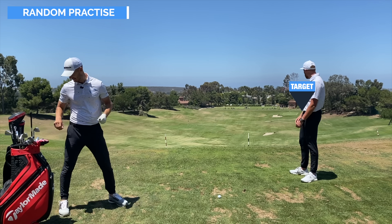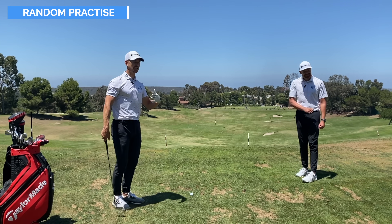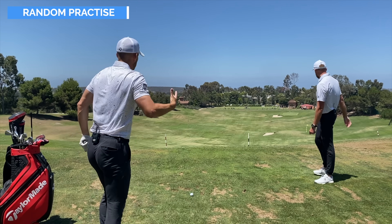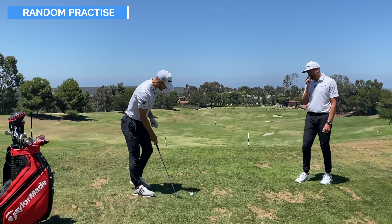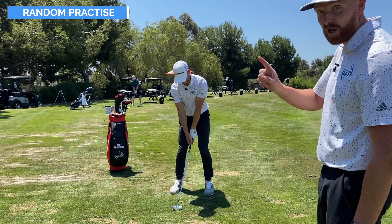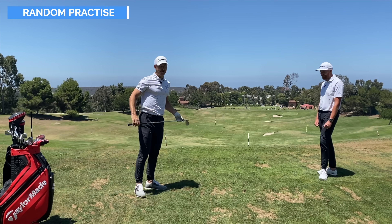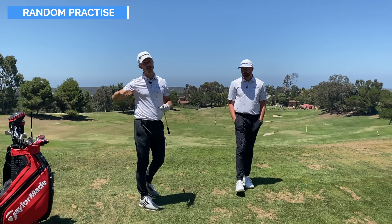Yellow flag, 122 yards — a wedge into the breeze, wind off the left. Bunker left, false front on the green. Notice the approach: using the brain, thinking, having practice swings. Hit it a little left but pin high, working its way onto the putting surface. There's a little bit of pressure and engagement to the target. You've got to include some of this random practice — it will make it so much easier to get on the golf course and perform.